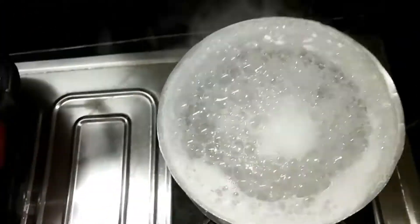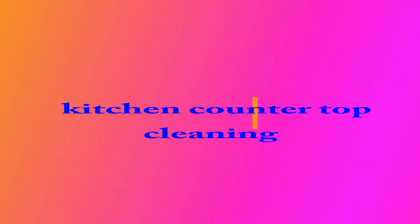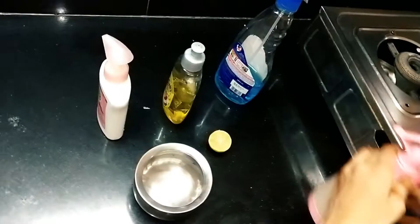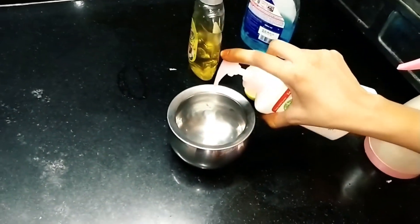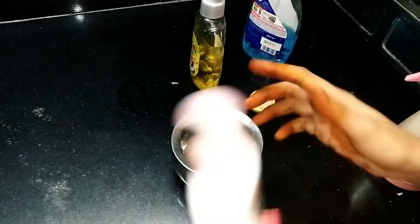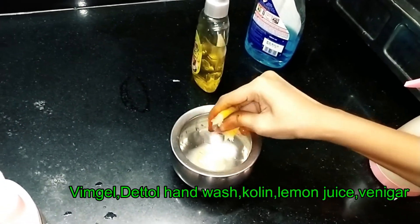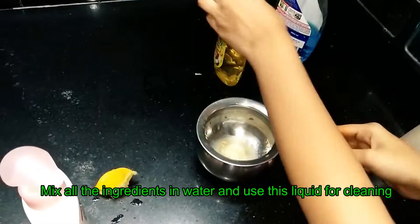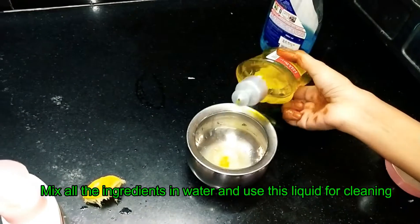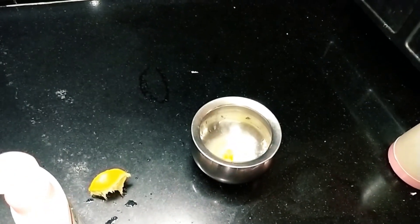Now I will show you a kitchen tip for countertop cleaning. First I will make a liquid — I will use a detail hand wash and half a lemon squeeze. I will add vim gel, colline, and vinegar.